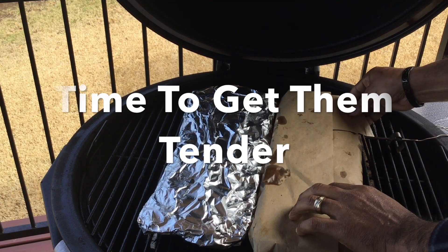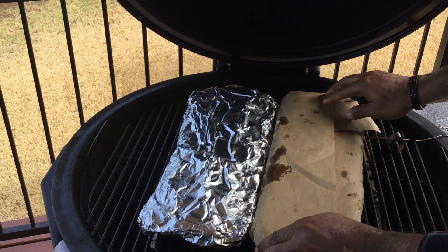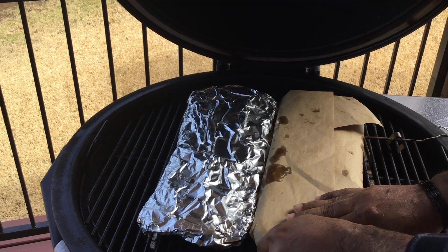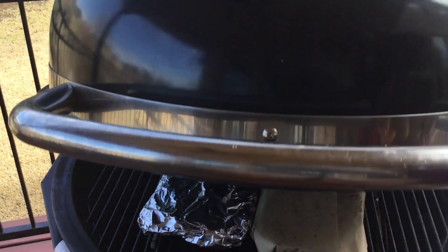Time to get them tender. We're now in the next process of the 3-2-1, where they will stay wrapped for two hours for tenderness. After that, we'll only have one hour to go. We will unwrap the ribs, let them sit on the grill, and start saucing them up.